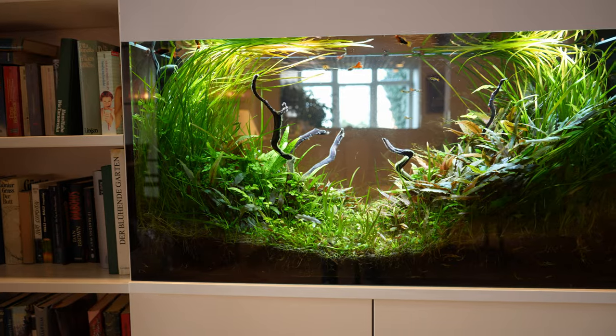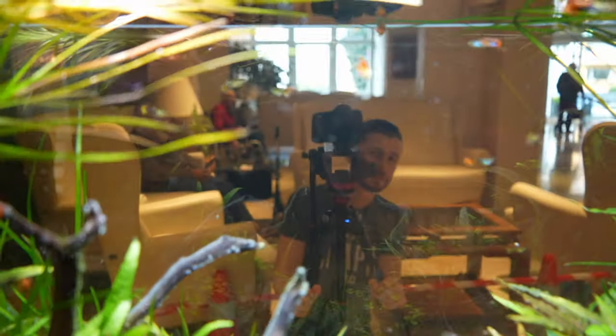In today's video we're going to rescape this room divider aquarium. This tank is located in a retirement home, and the layout has been up and running for a while. It's a bit of a change, so let's get started.